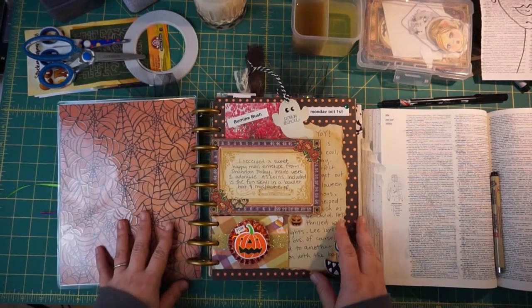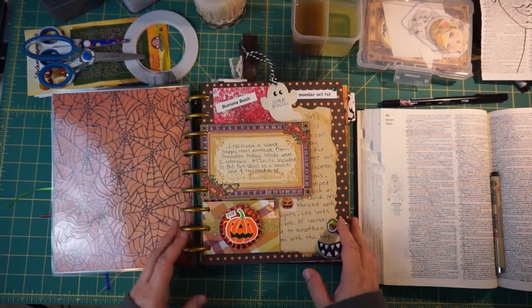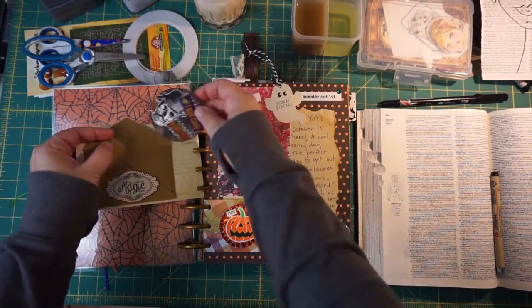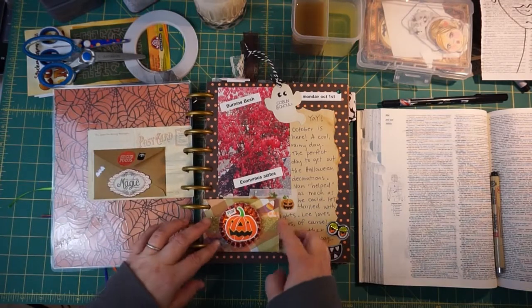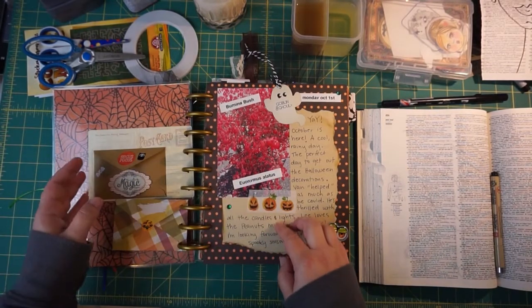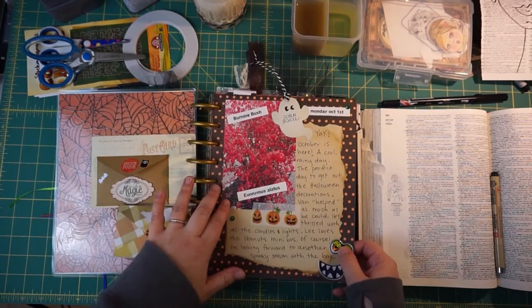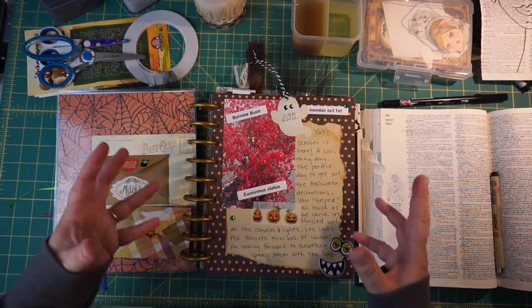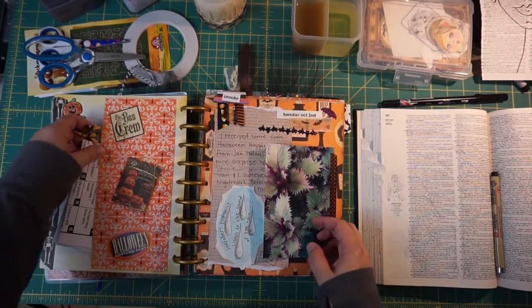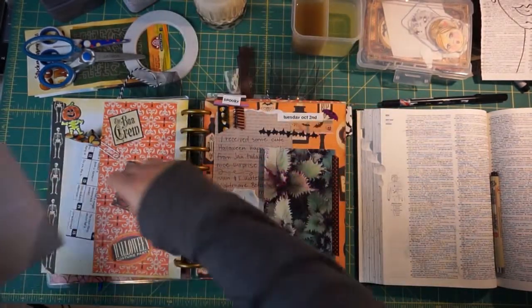So this is where I'm at now — I apologize for the glare, my light might go dark for a second. I've got a sweet little envelope with a cute artist trading coin that my friend Shannon sent to me, and a sweet embellishment that my friend Jan made for me. I just punched them with my special punch tool and added pictures — my favorite bush in my front yard, the aptly named burning bush, turns this bright fiery color this time of year.